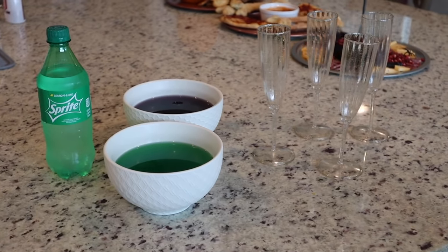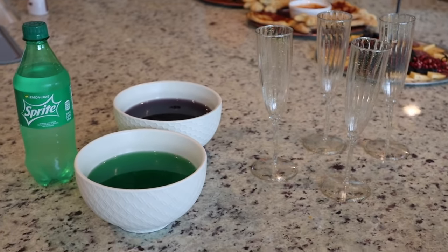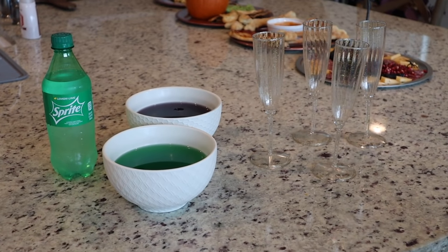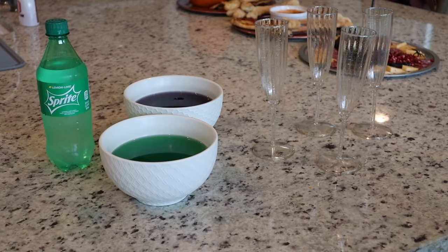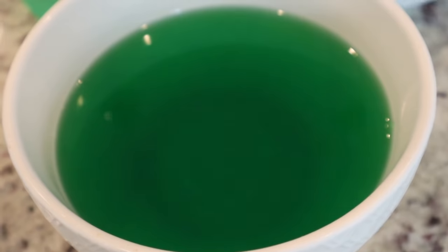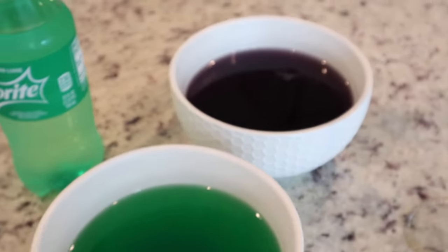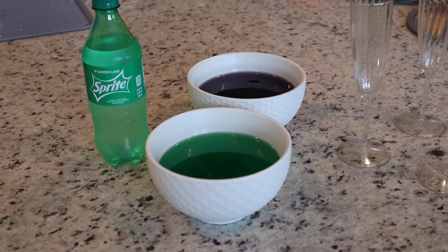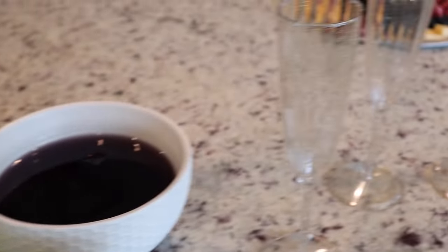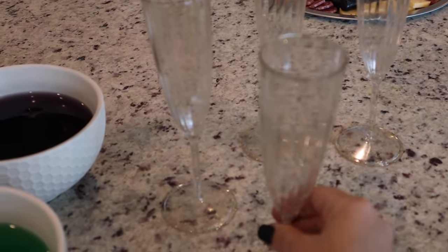We couldn't have a fun Halloween party without a fun drink. I found this recipe on Pinterest — it's a slimy slime drink. I believe it will be linked down below. What you are going to need is apple jello and grape jello — I made these about four hours ago and they've been in the refrigerator. You could use ginger ale or Sprite, and I picked up these cute little plastic champagne glasses at Target.